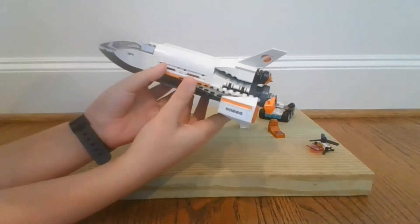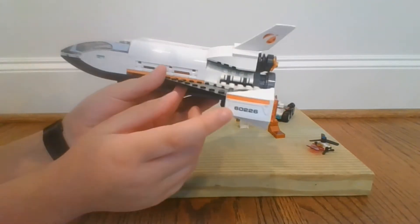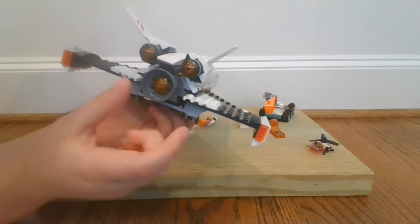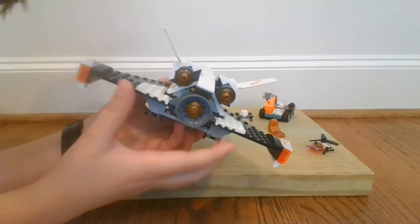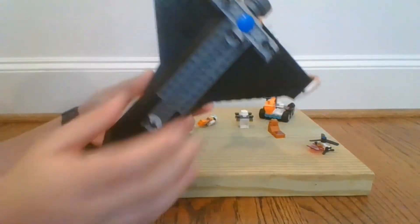Now let's go to the wings. It's got 60226, which is the model number of the LEGO set. At the back, it's got one center booster and two mini ones, and then two more on the wings. On the underside, it's got some wheels for landing.